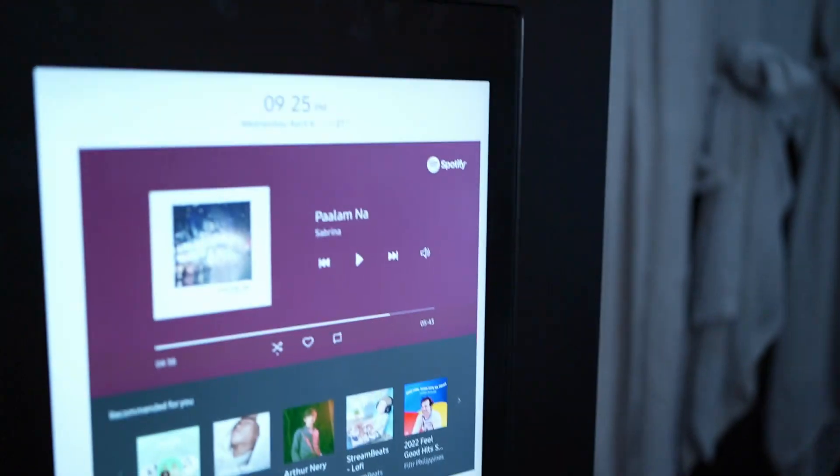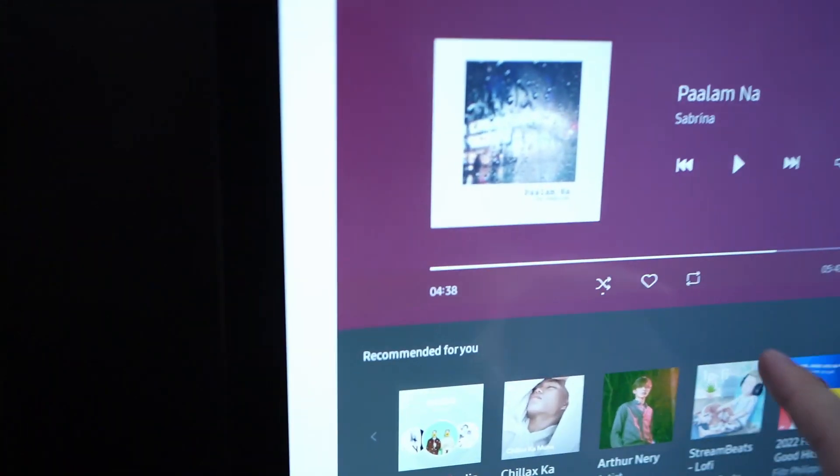The Samsung Family Hub is more than just a smart device — it is 100 percent a refrigerator. At this point, I'm going to show you what's inside our Samsung Family Hub and what things are there, including some items from Aunt Jessa, one of our house helpers. Let's go and check it out.